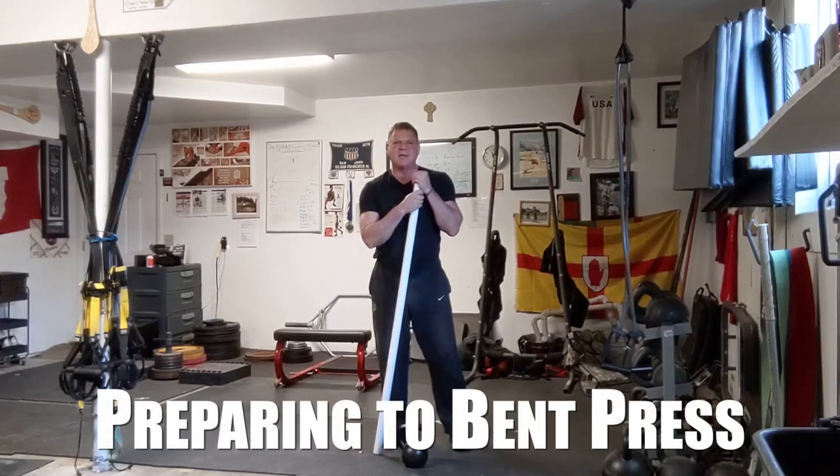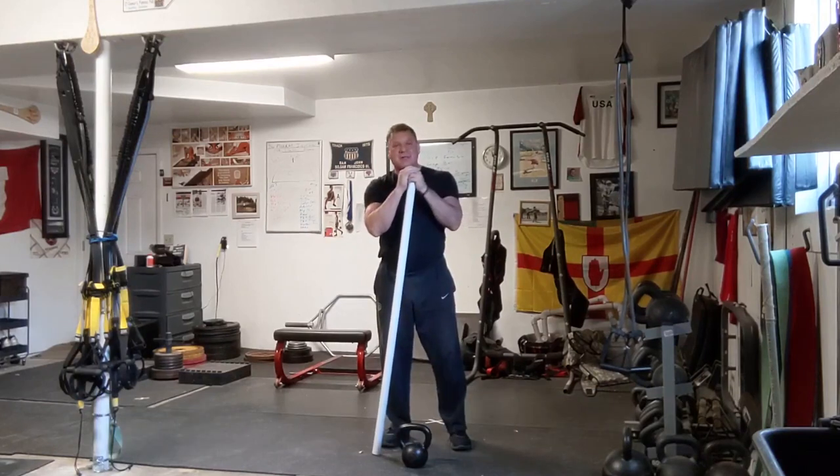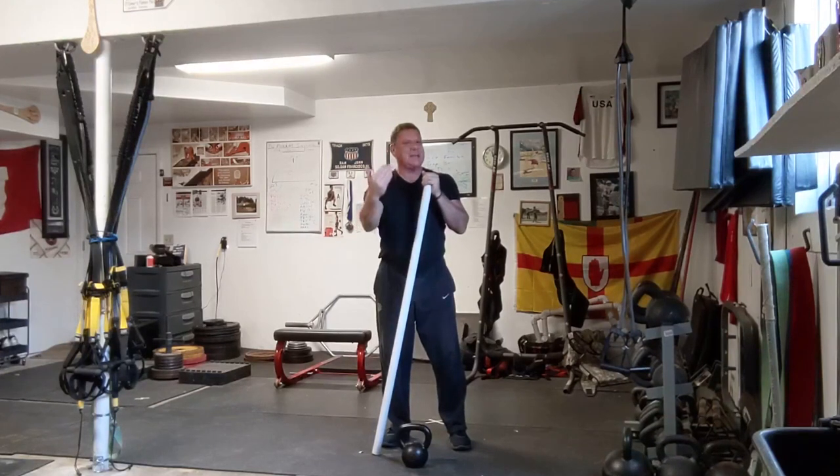Hello everybody, Dan John here from danjohnuniversity.com and danjohn.net. We have a question about how to do the bent press. It's going to be real hard to just teach the bent press on a video.